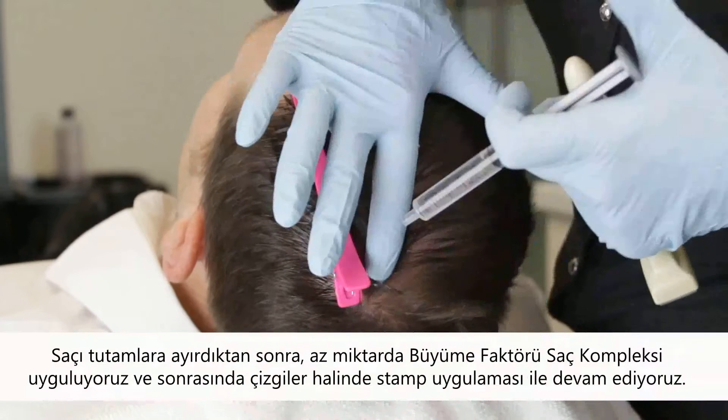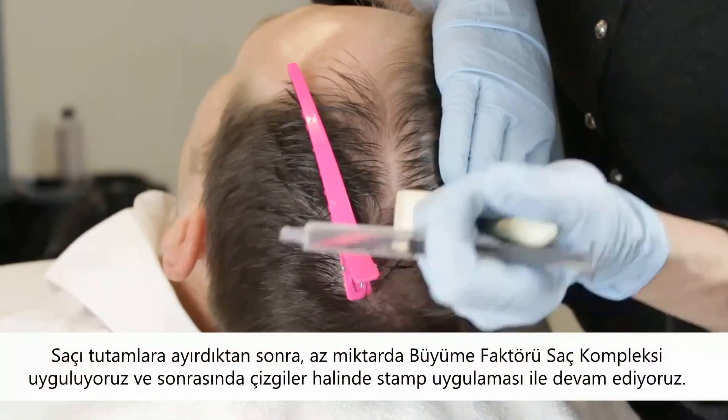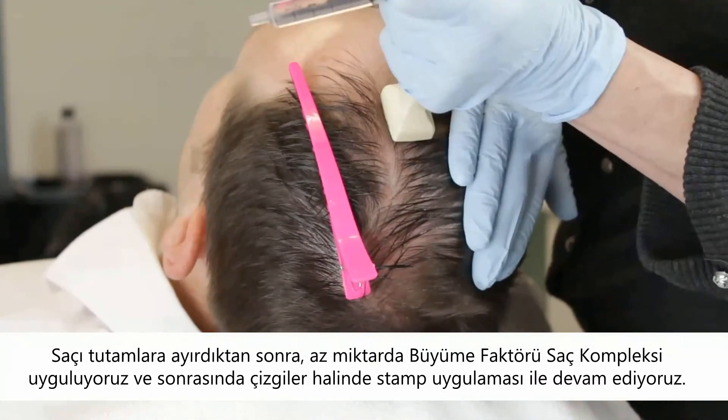After parting the hair, apply a small amount of GF Hair Complex Plus, followed by stamping going line by line.